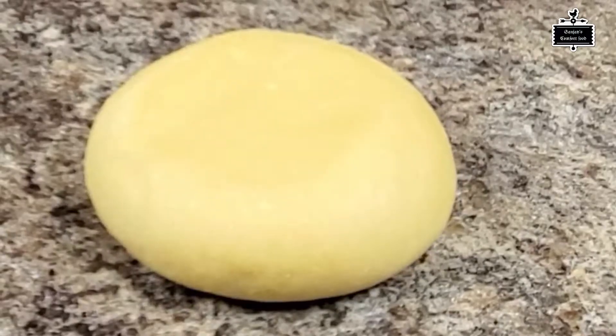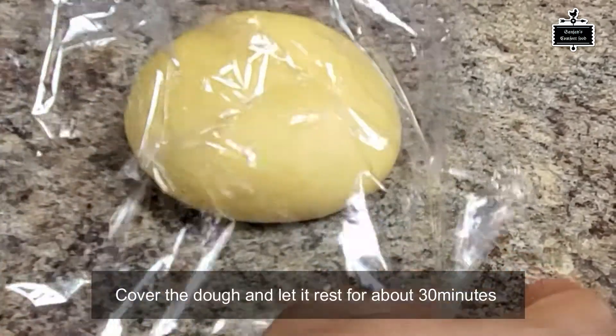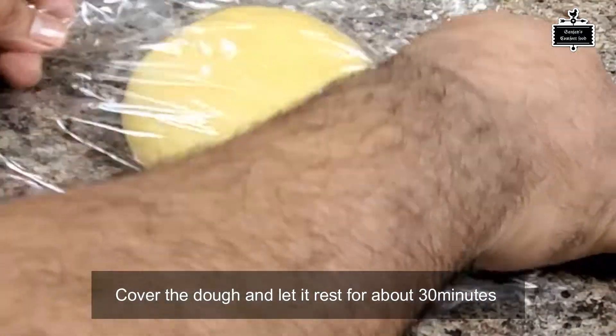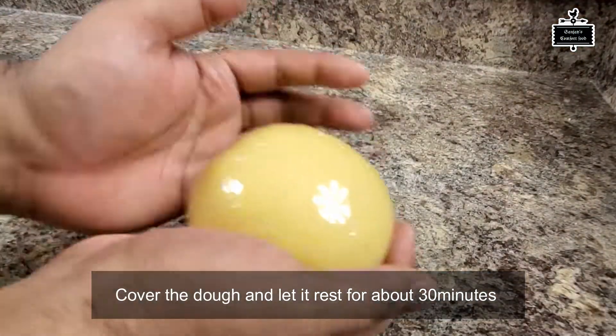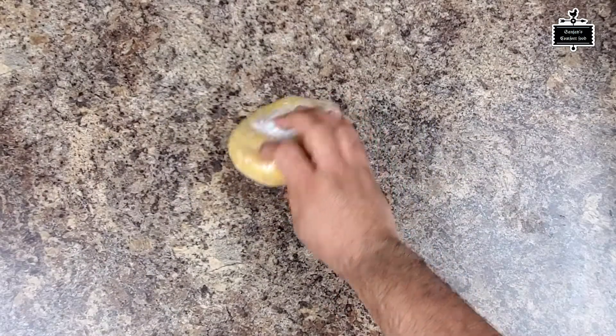The dough is ready — as you can see, when I press it down it comes back up by itself. Now I'm gonna plastic-wrap it and leave it to rest for about 30 minutes to an hour.